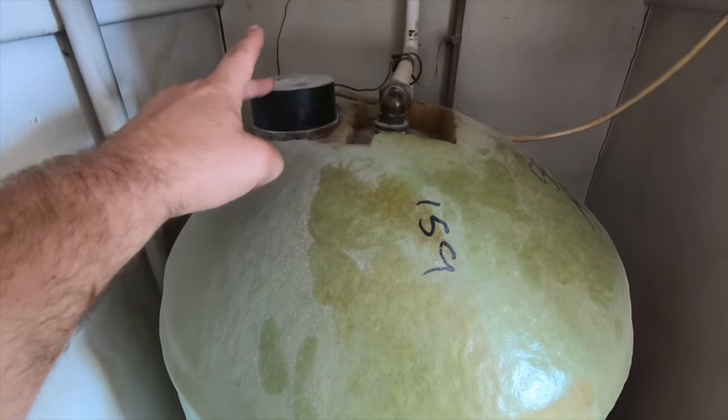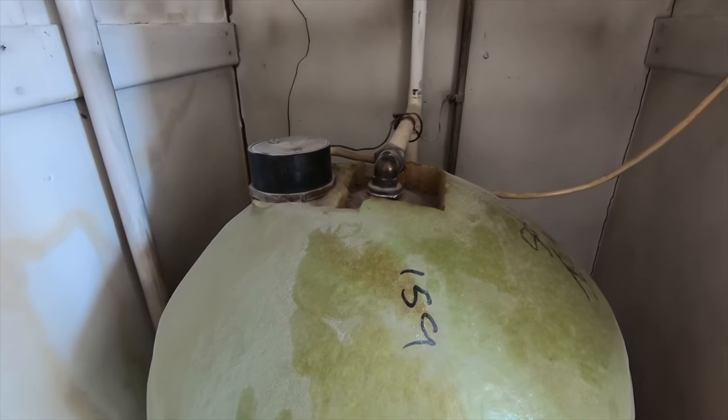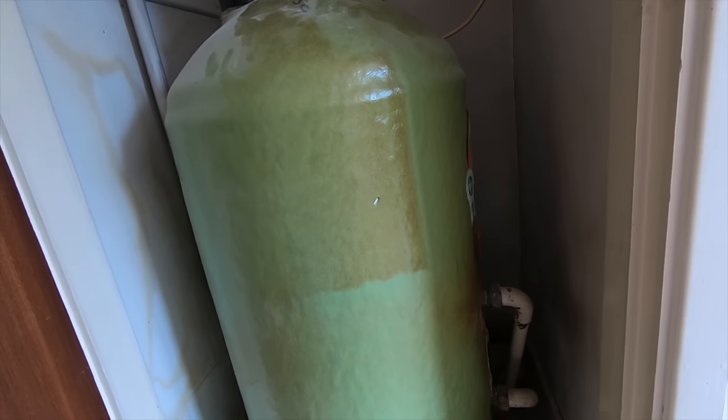And then, of course, you've got your immersion heater here, which is again another way of heating your hot water. That's basically it, guys — these indirect cylinders are so simple.